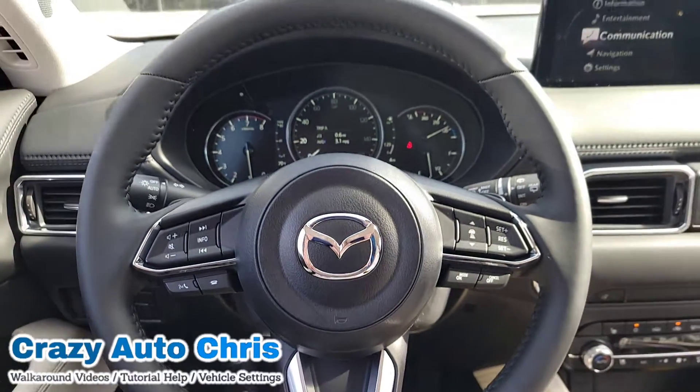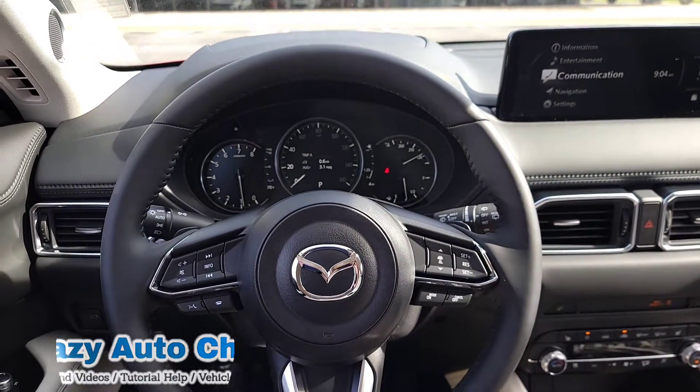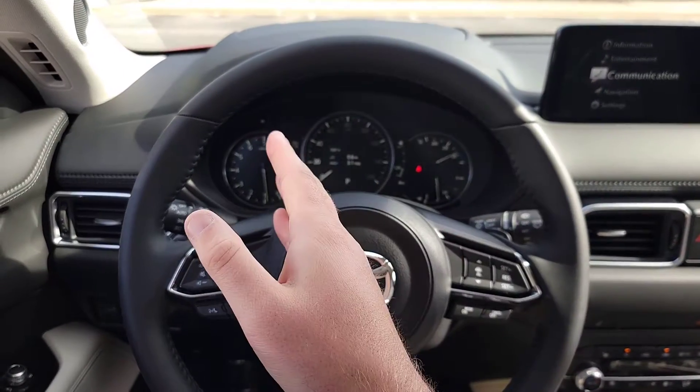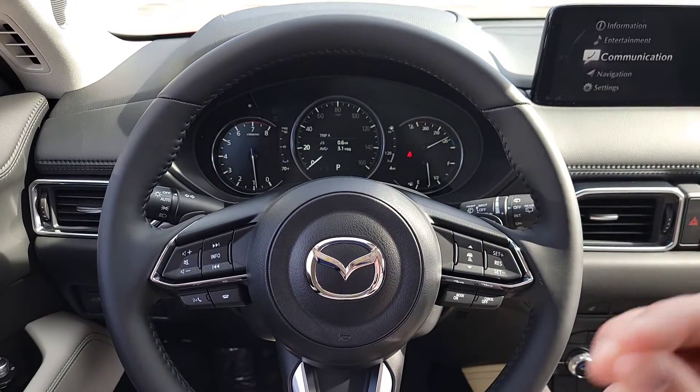Hey guys, it's me Crazy Auto Chris here at Junkie Automotive in Hiawatha, Iowa. Right now we're sitting inside of a brand new Mazda CX-5. I'm going to show you guys how to change your temperature from Fahrenheit to Celsius, or the other way around, because I know that's a common question.